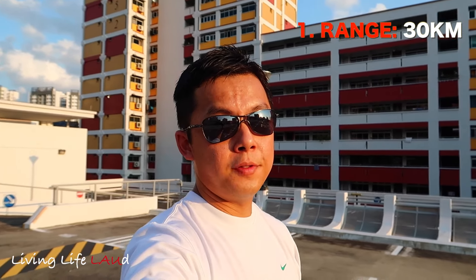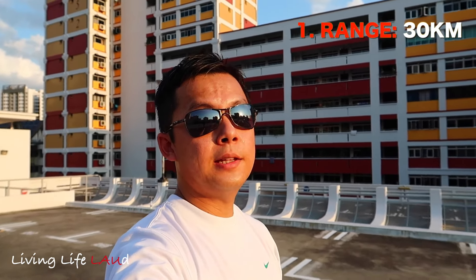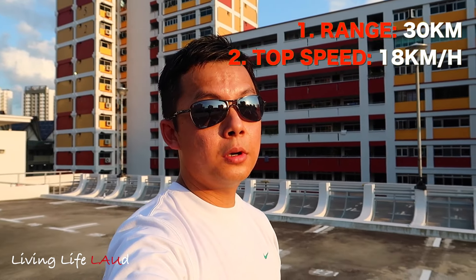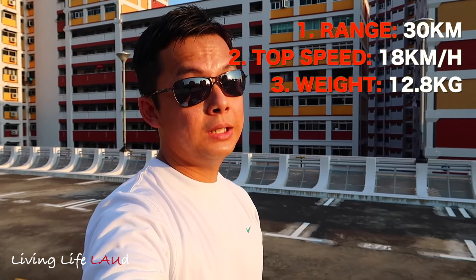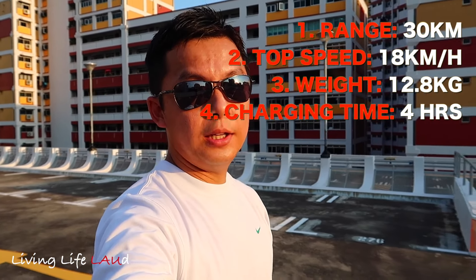There are four key specifications the average user should be aware of. First, it has a range of 30km. Second, its top speed is 18km/h. Third, it weighs a hefty 12.8kg — it's really heavy. And lastly, it charges from empty to full in about 4 hours.